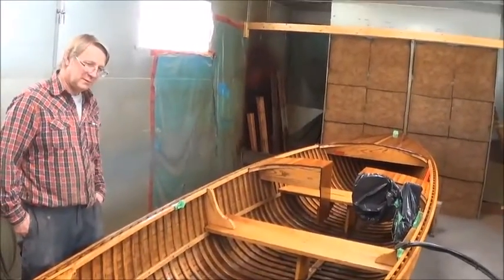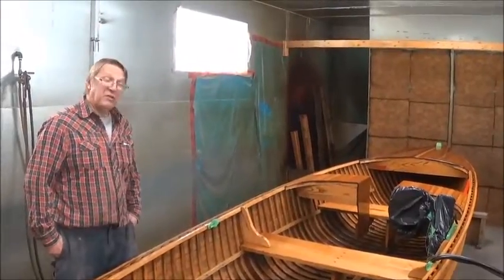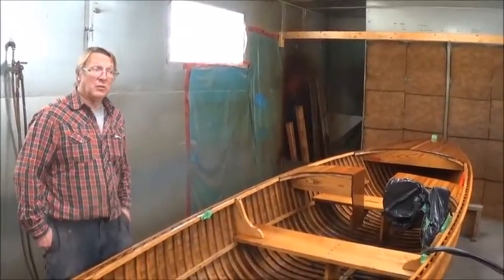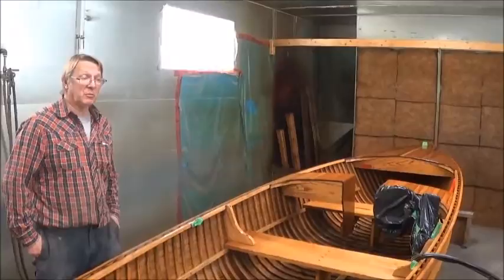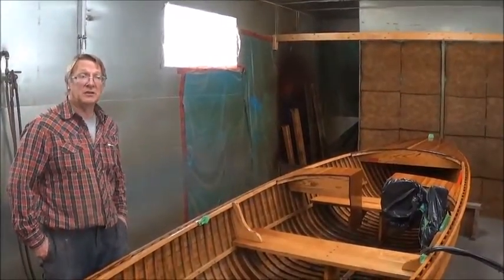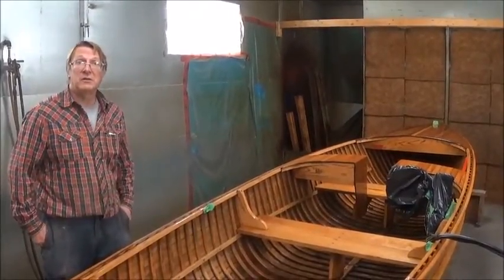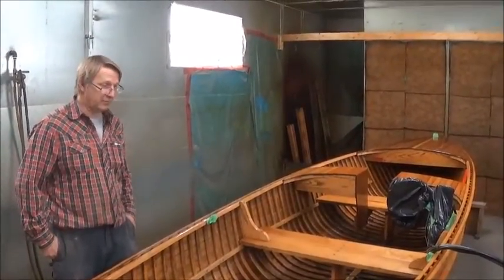A cedar strip boat well maintained like this should last at least 20 or 30 years? That's pretty much the average — 25 years is about what we figure. But there are lots of them around that are 30, 40 years old, and there are even some around that are 100 years old if they're well taken care of.